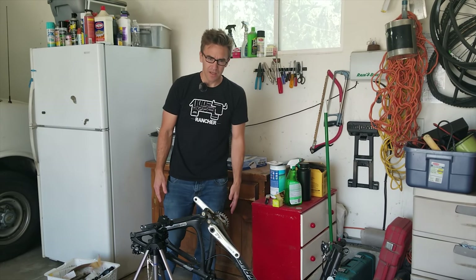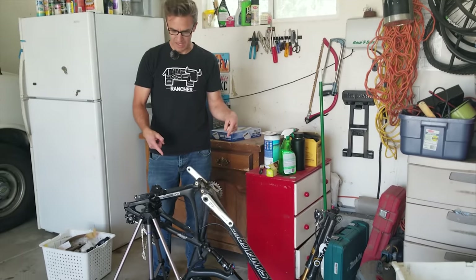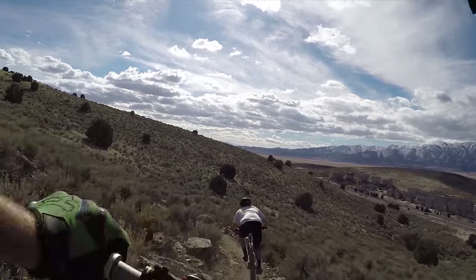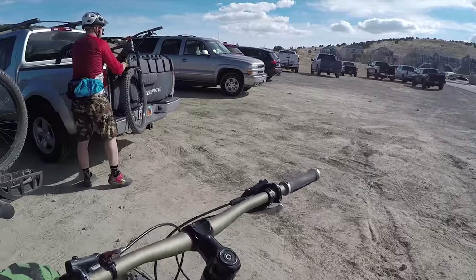Hey, it's Eric with RideLabs. You might have seen the video where I crashed this bike really bad and snapped the rear triangle. It's probably like I should just get a new bike, right?